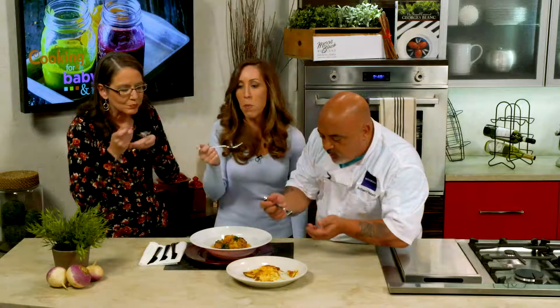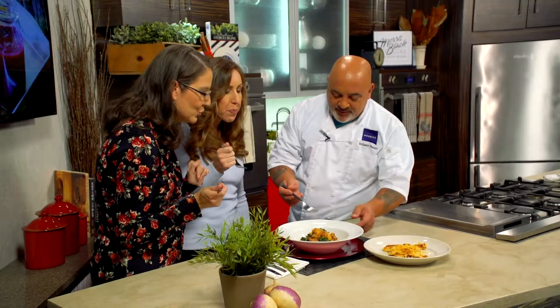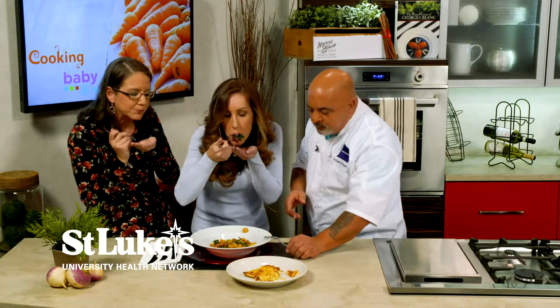They're good — mmm, really good! You wouldn't even know turnips were in there, and nor will your child. This looks great. Let's dig right in — really good, that's really nice.